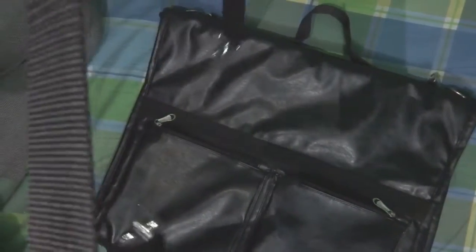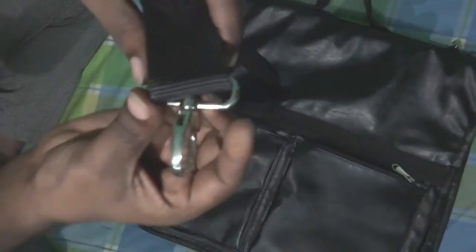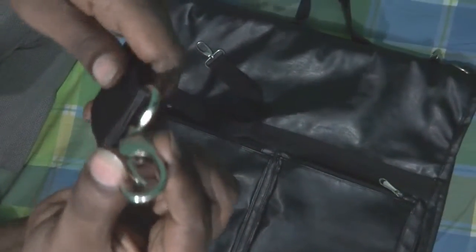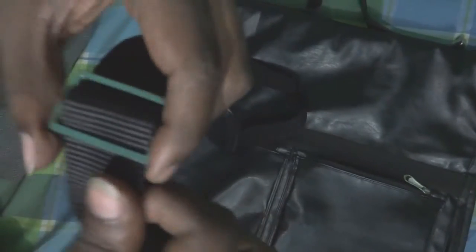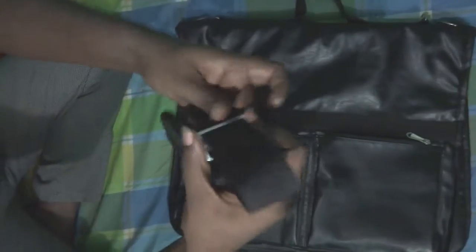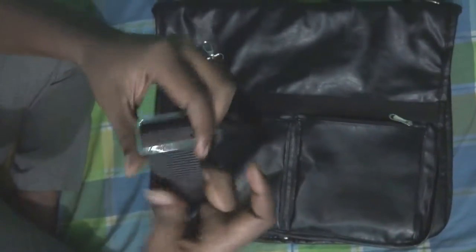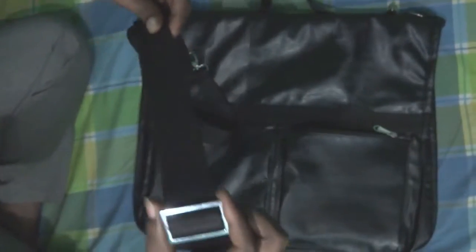Here is nice finishing, and the band is very strong, and the rim is also very strong. And here is a buckle, so you can make it smaller, shorter, or longer by this.